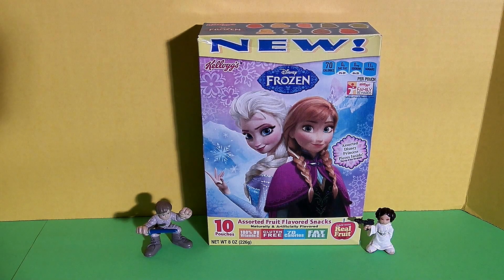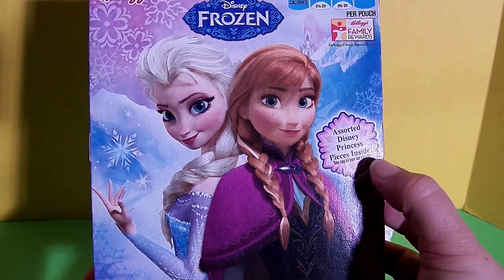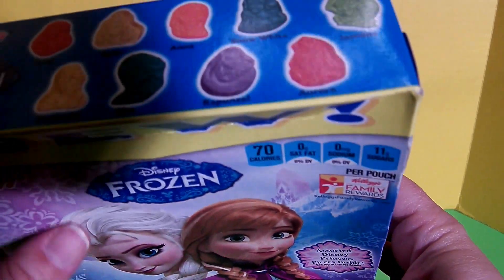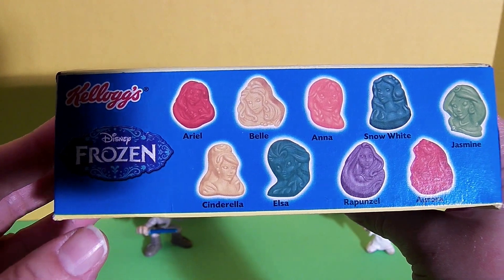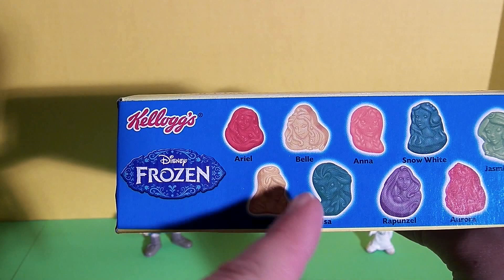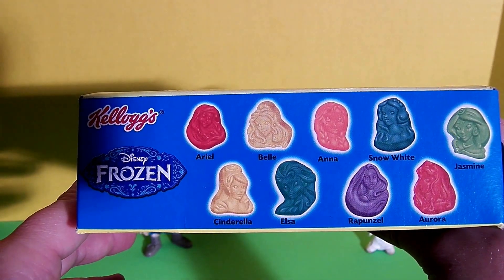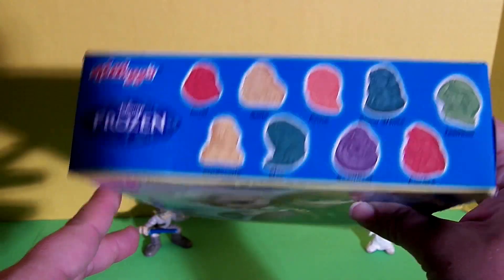Let's take a look at the package of fruit snacks. These are new. There's Anna and Elsa on the cover. Right here it says assorted Disney princesses pieces inside — see top of box for details. So this box not only has Anna and Elsa from Frozen, but it also has Ariel, Belle, Snow White, Jasmine, Cinderella, Rapunzel, and Aurora. It includes two Frozen characters, Anna and Elsa.